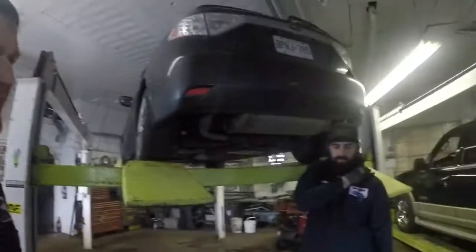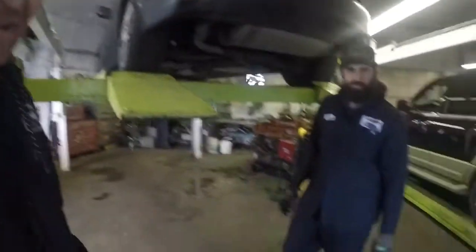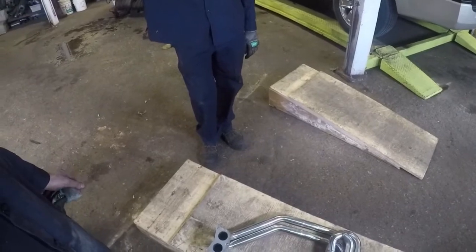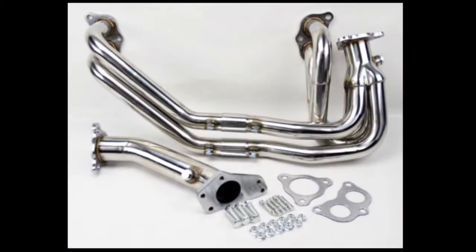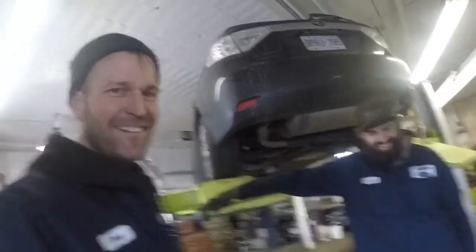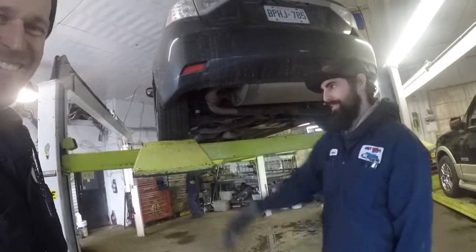What's up guys, me and Eldante here — we're gonna install this turbo header, a Subaru header for the turbo. We're gonna modify that to fit the non-turbo. You got it, let's get started. We're gonna start tearing it apart, we'll fill you in shortly.